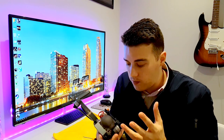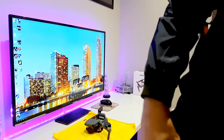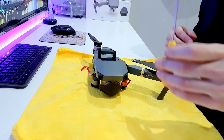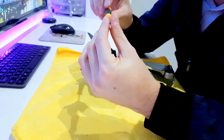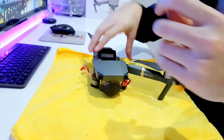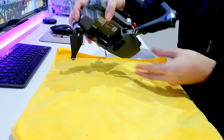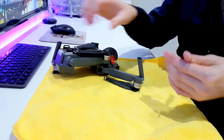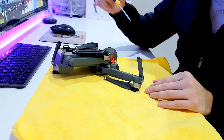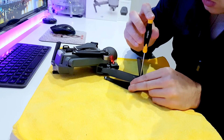What you're going to need is some tweezers and a T6 Torx screwdriver. Pull out the offending arm and you're going to have one, two, three torque screws underneath. We'll undo those now.